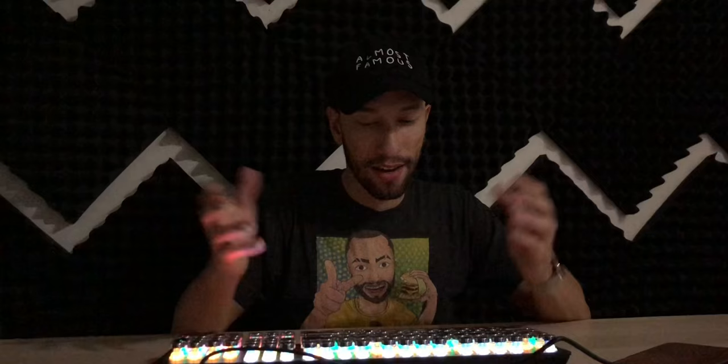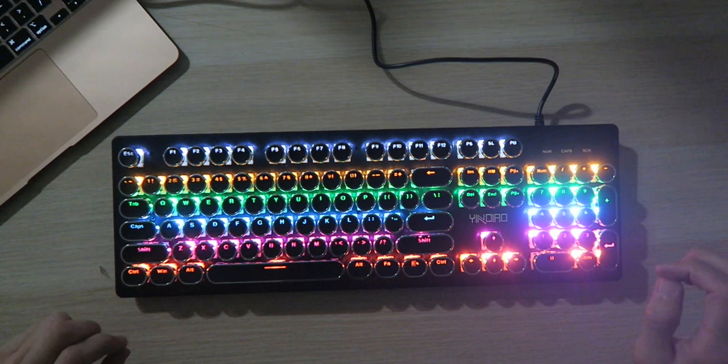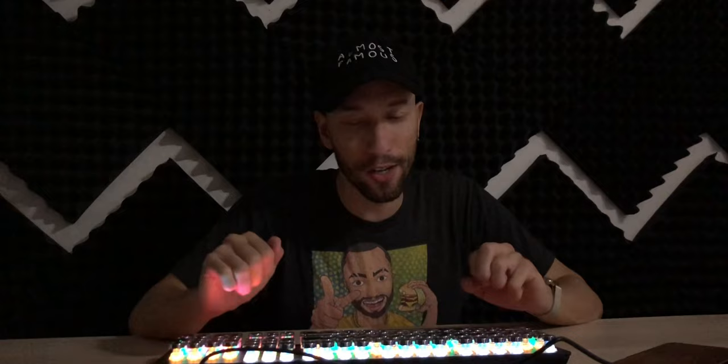Turns out it works as a keyboard — the lights don't go splattering or anything. This is all you can do, and it just looks awesome. I'm not sure if this would be good for gaming; personally I don't game on keyboards, so I don't know for sure. Let me know in the comments if you'd be able to game on this.